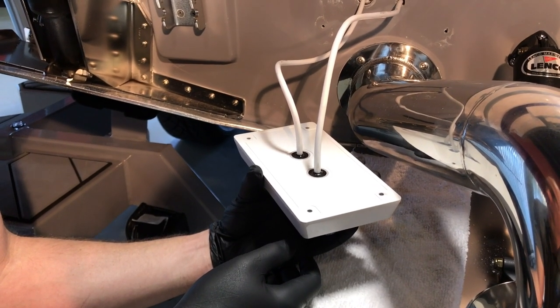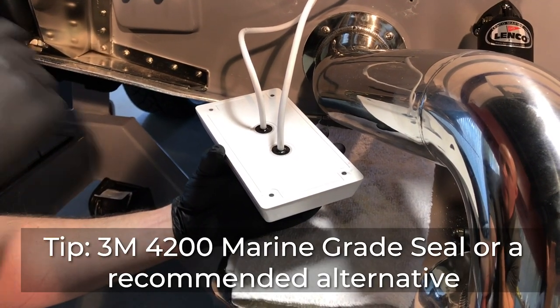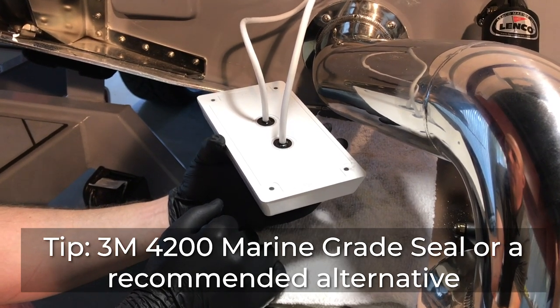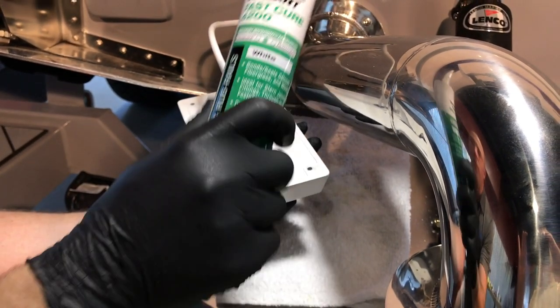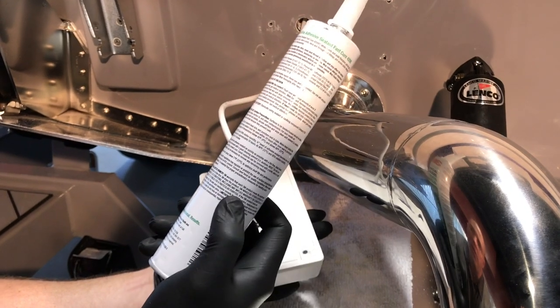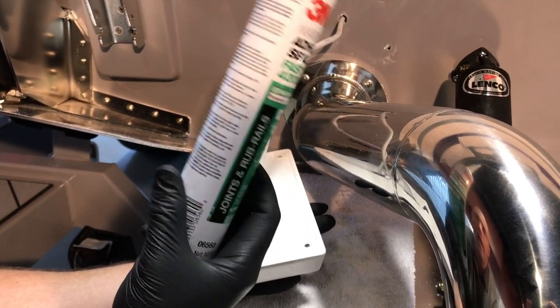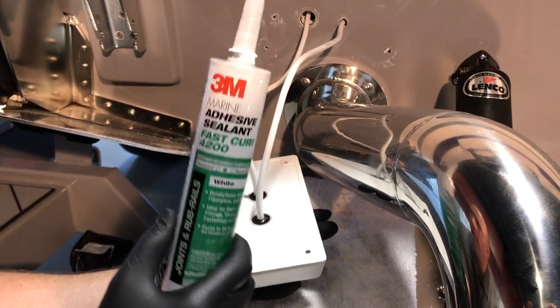We're ready to clean the light, clean the boat, and prep the tube for bonding. Our preferred sealant is marine grade 4200 — 5200 will work as well, it's just going to be tougher to remove if you ever want to change the light out or upgrade it. 3M 4200 is a 3M product you can get at just about any boat supply store or on Amazon.